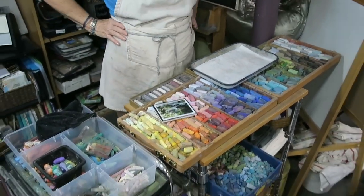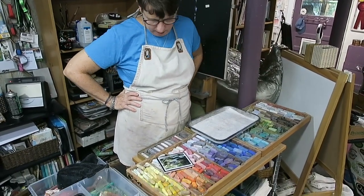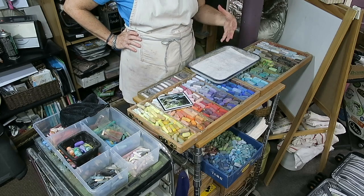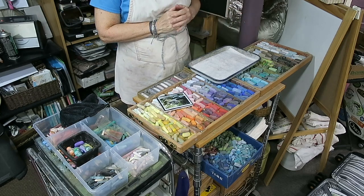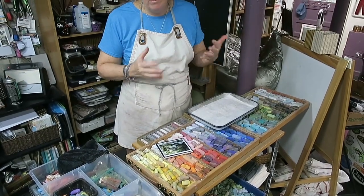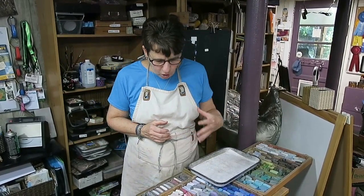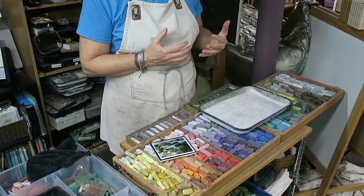My logical brain tells me those rocks are kind of brownish gray and the trees are green — that's the local color I see. But if I just paint with the local color, it's not going to be very interesting or exciting. I want colors that are more beautiful, more colorful than just brown or gray, but they also have to work. So I'm going to start by choosing a few dark values that I can layer together to form a more interesting dark.